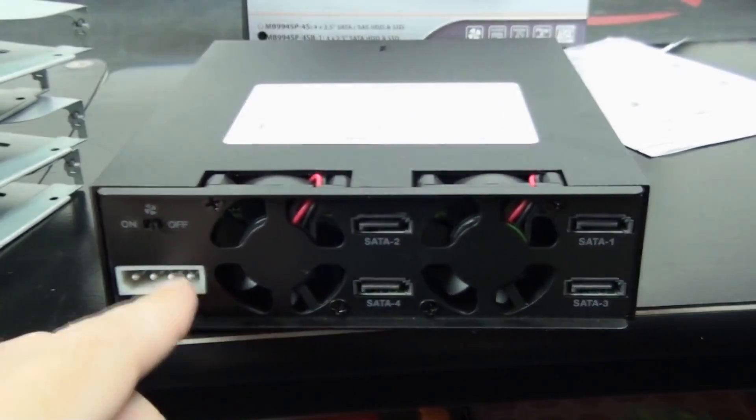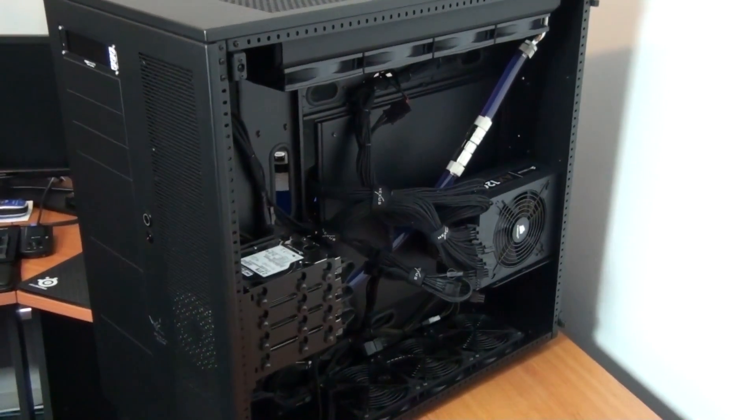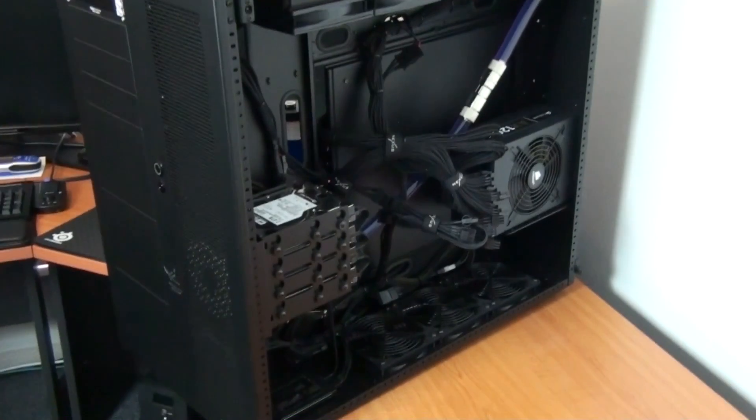Looking from around the back, you can see it has two 50mm fans — these are probably going to be fairly loud and annoying. The good thing is there's an on/off switch, and because I'm running SSDs I'm just going to leave the fans off 24/7. Single Molex for power and SATA for data.